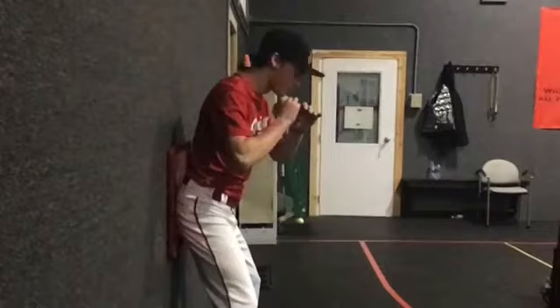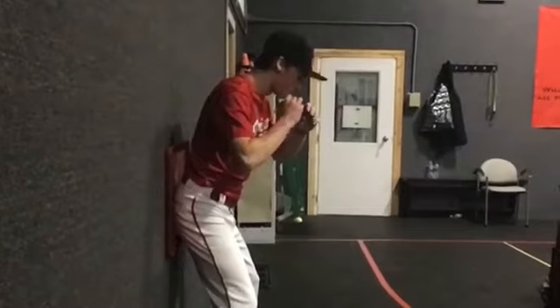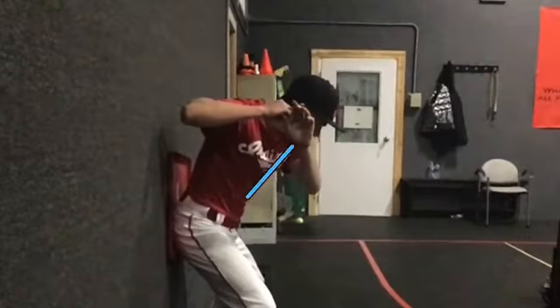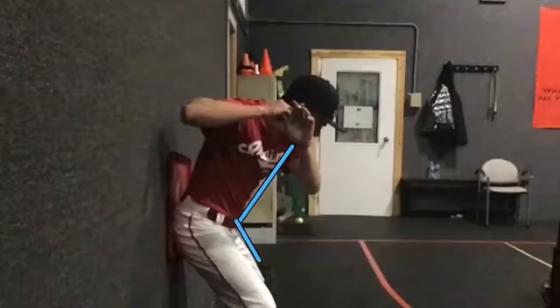The spacing drill helps a hitter maintain space in the front of his body. This allows room for the elbow to connect and come through the swing, creating space in front of his body.